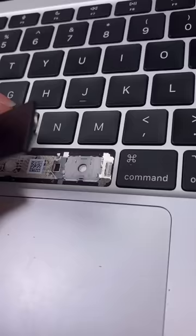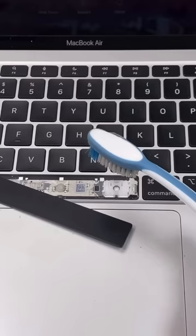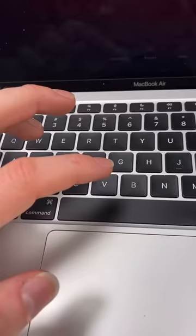The space bar though is a little more complicated — it has two clips and these little metal bars to keep it leveled. And now we're all good to go.